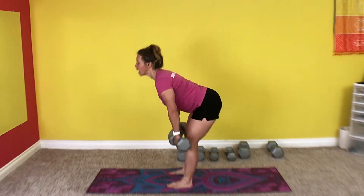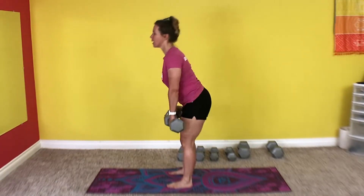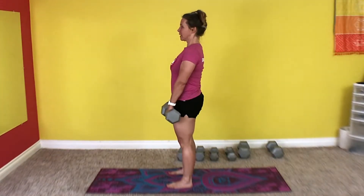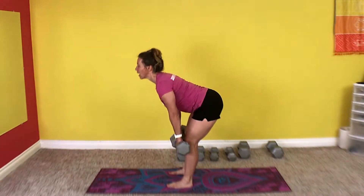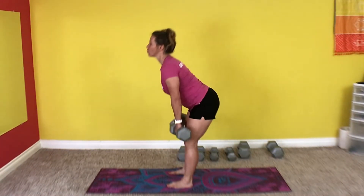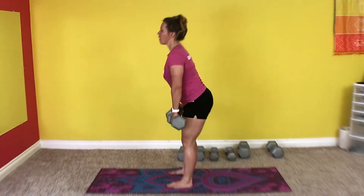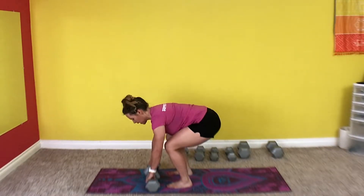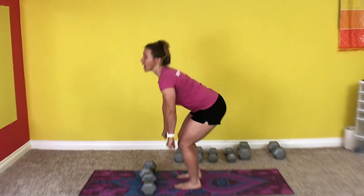1, 2, 3 — squeeze the butt at the top — 4, 5, 6, 7, 8, 9, 10, 11, 12, 13, 14, 15. Great. Take a rest. Feet should be hip width apart by the way. When you're doing the Romanian deadlift, you want to keep a fairly straight leg. We're not lifting like the conventional deadlift where we actually bend our knees each time. It's more of a pure hip hinge movement.